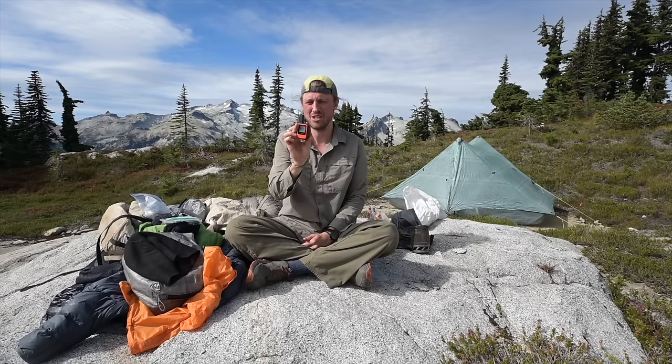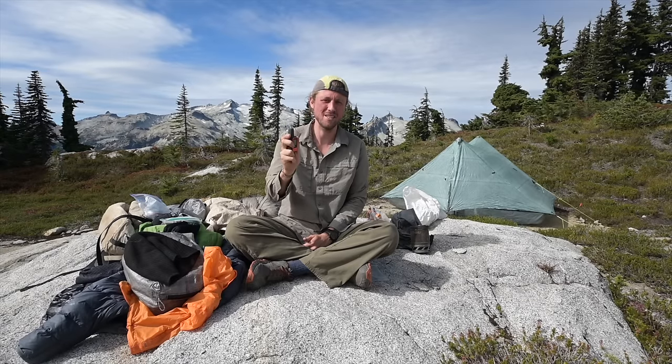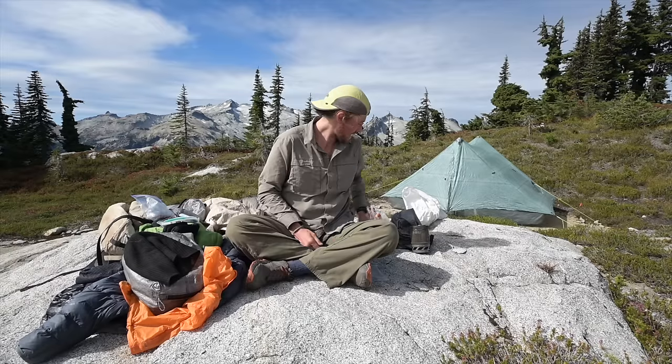I carry a Garmin inReach Mini communication device. I can check the weather on it, send text messages, coordinate meetups in the backcountry, and send out nightly check-in signals to a list of people confirming I'm okay and safe.